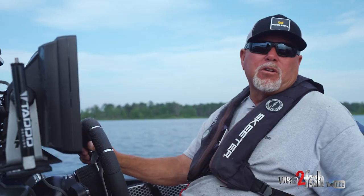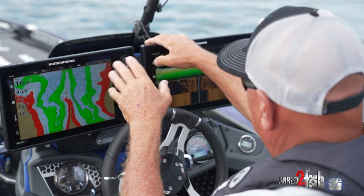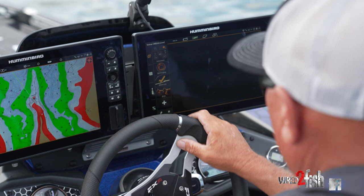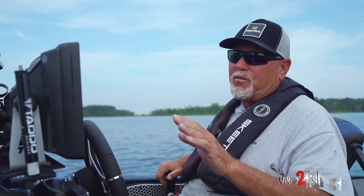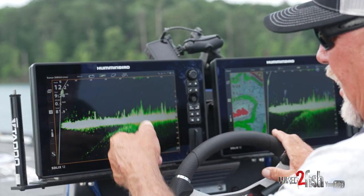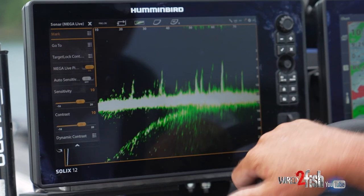I showed up here in 1996 at a Bassmaster Invitational with a Super 60 Humminbird flasher box. One of the great things about Humminbird and the One Boat Network is I can look at any unit in this boat through any unit — they're all on the same network. By leaving my Ulterra Quest down and idling around, I can go in and select Mega Live and see this grass as I'm coming up to it. There's no need for anybody to be afraid of these graphs.